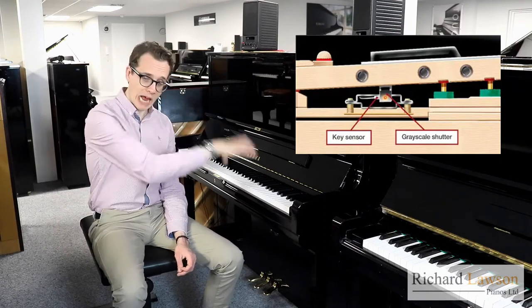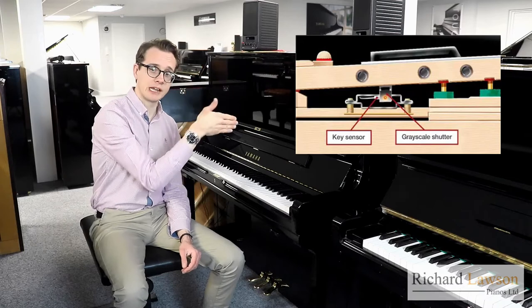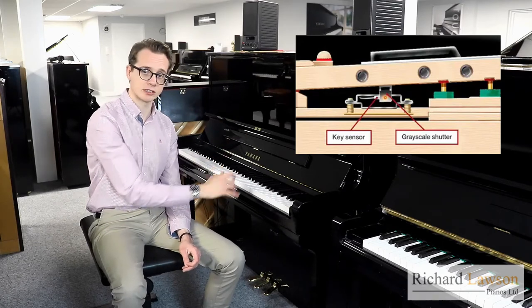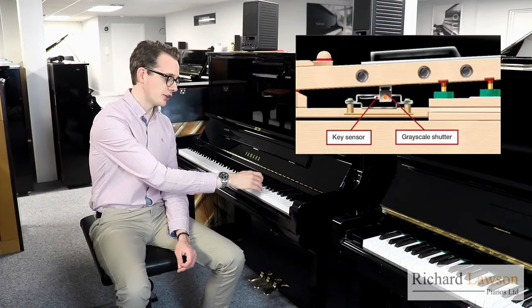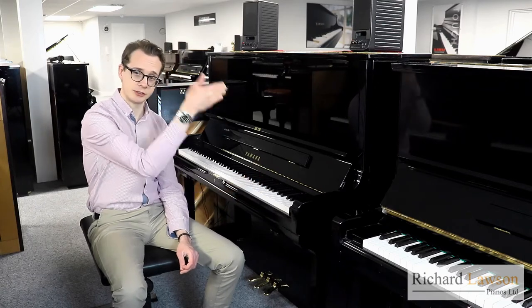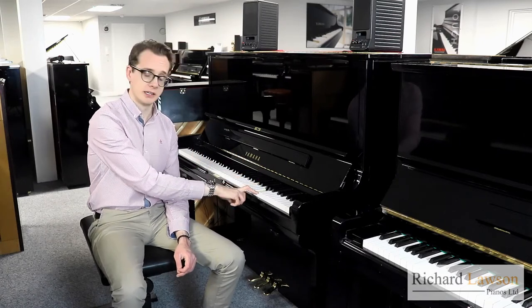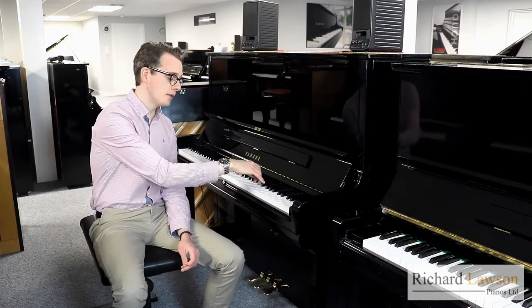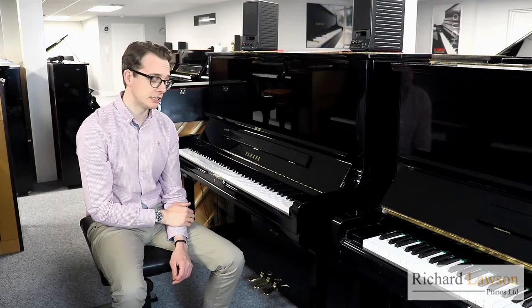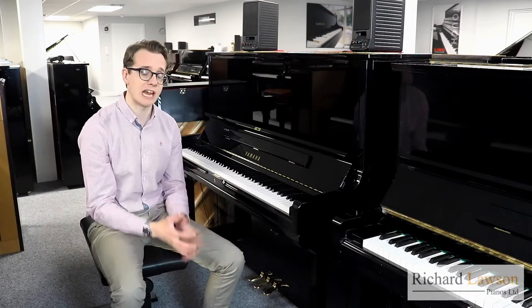When you're playing loudly — pushing the keys down very quickly — the key velocity is higher, and the shutter will cut through the laser at a faster speed. Conversely, if you're playing more softly and pushing the key down quite slowly, the laser will detect that too. Also, depending on how deeply into the key you're pressing, the laser will detect that as well. So it's a highly sensitive system, and it can detect more or less every nuance of playing.